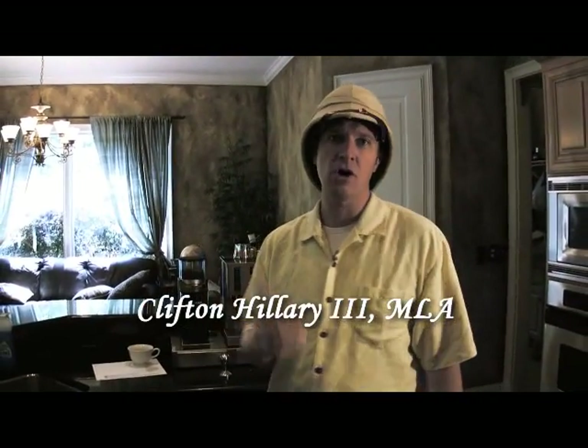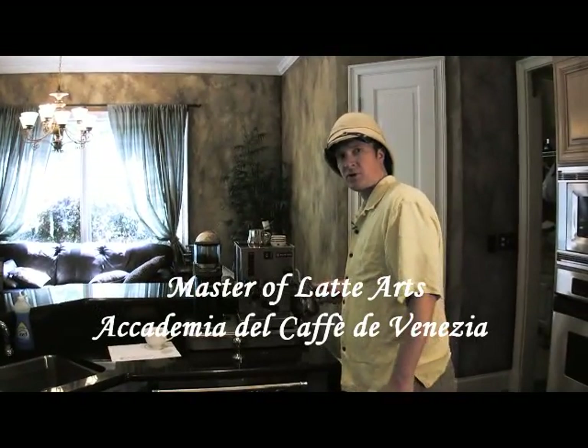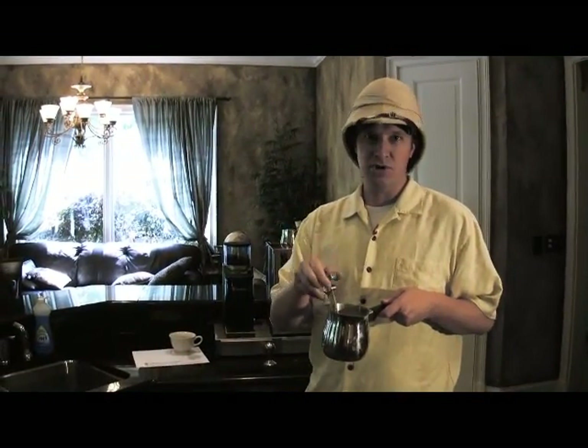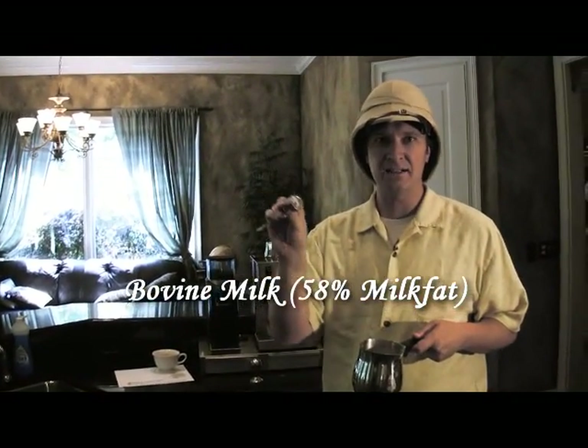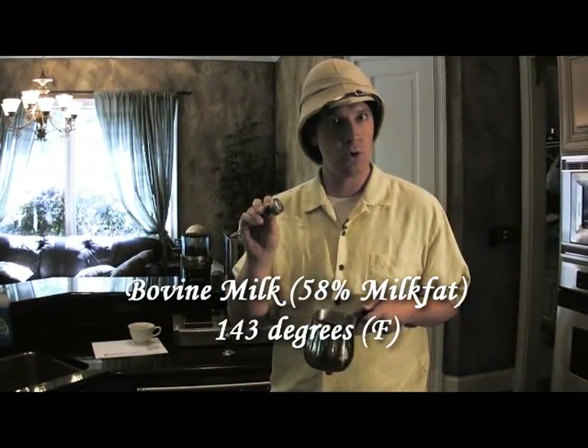Today we're going to make some latte art using my proprietary method. What do I do that's different? First of all, milk — as fat a milk as you can find. Vitamin D heated to a temperature of exactly 143 degrees. No more, no less.